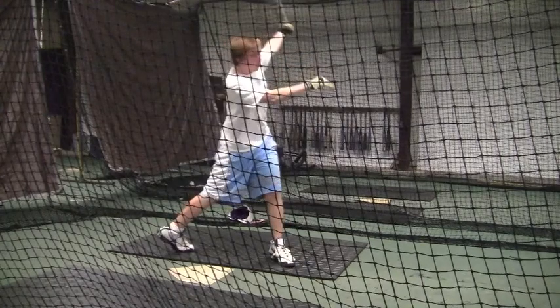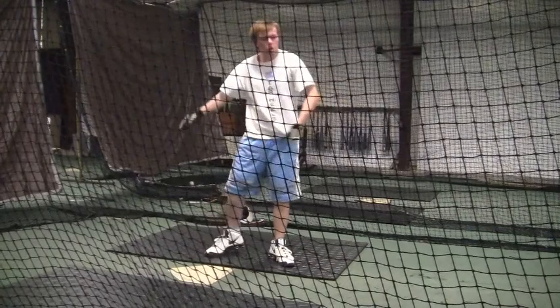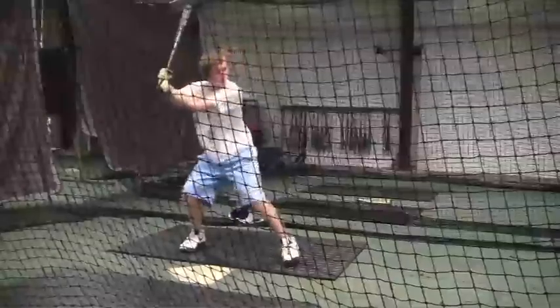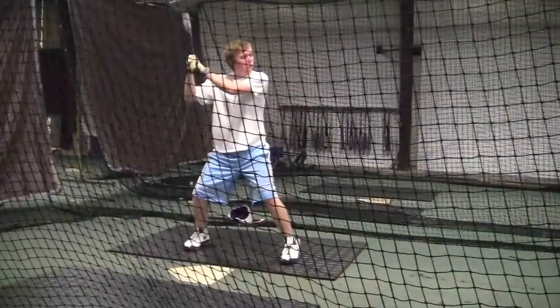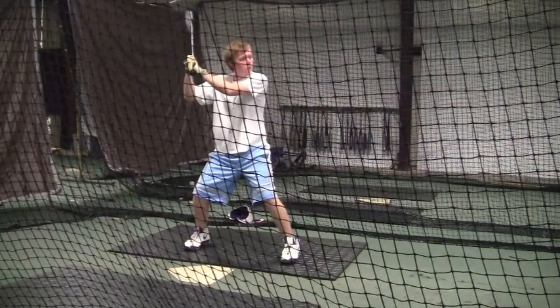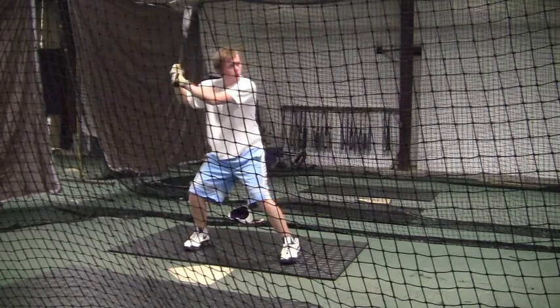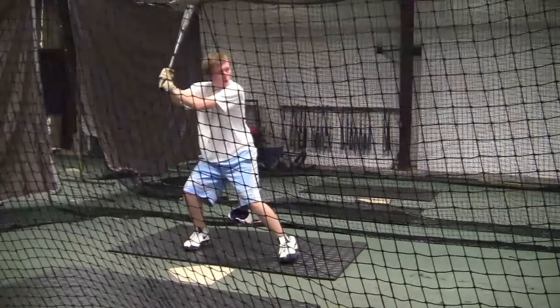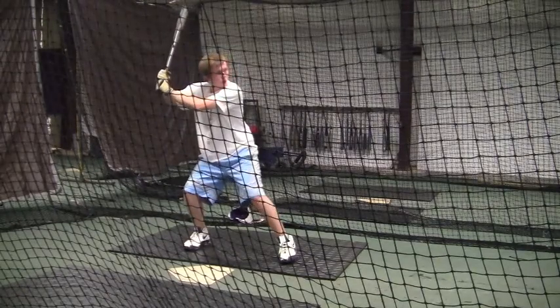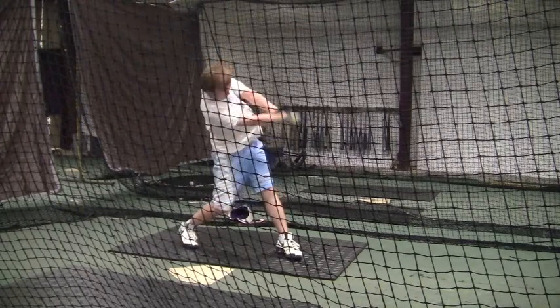I think you like that stance a lot better anyway. It looks like it feels better to you. Definitely something you need to work on, work towards — you just look so much better. Your body doesn't twist like it did before, it kind of glides back. Your head stays quieter on the load. Your head's not turning at all at this point, looking right down the barrel on that one.